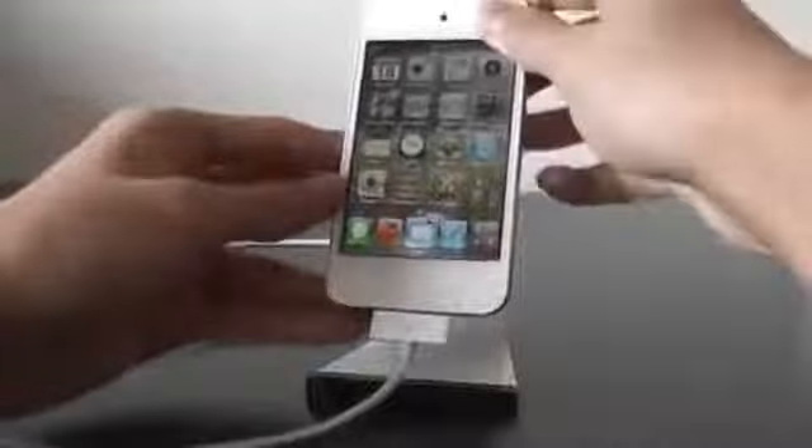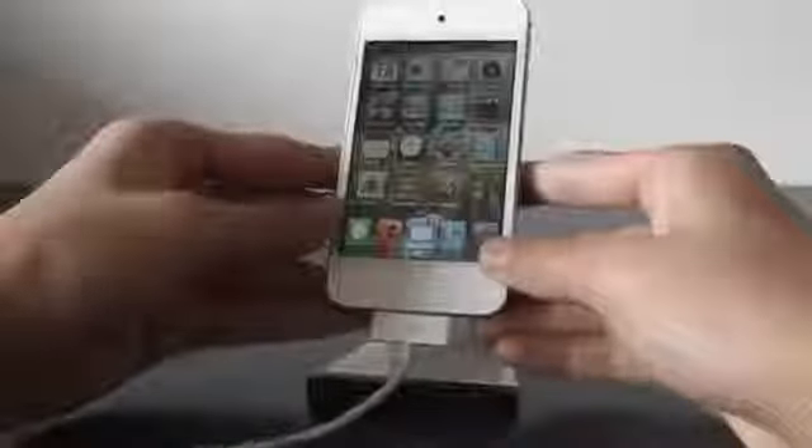It's not gonna fall out anytime soon — as you can see it sticks on there really well. But if you want to take it out you will have to use some muscle. Another thing I found is that you can still put your device on the stand even if you have a cable on it for charging or syncing, so it doesn't interrupt the stand and it fits perfectly with the cable.